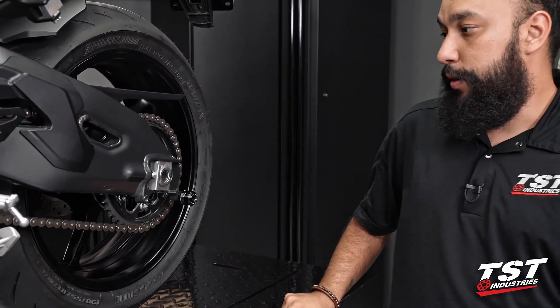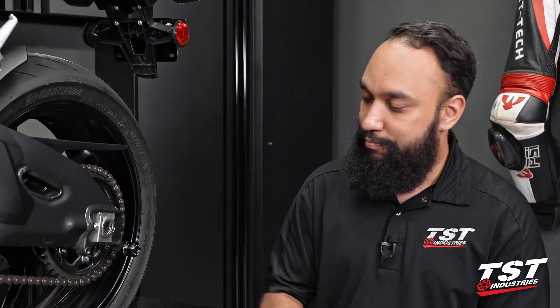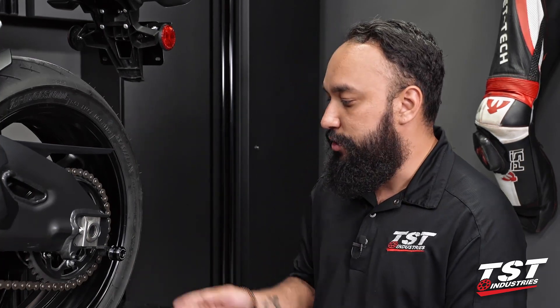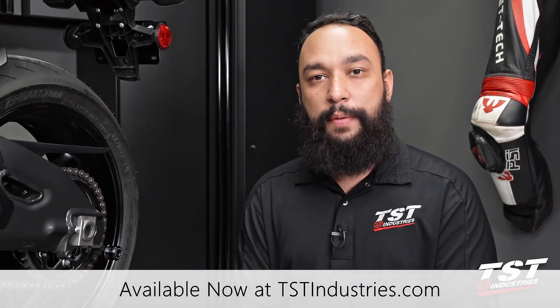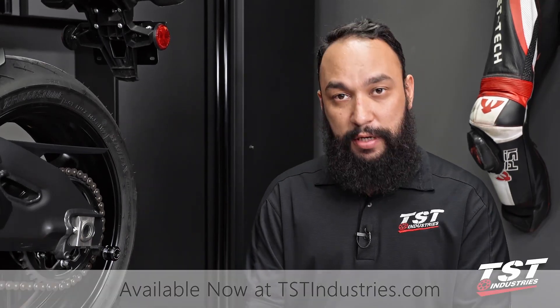And with that, this installation is now complete. You may be wondering why we need a video for this, but you'd be surprised what people ask us for. Hopefully this helps you install spools on your MT-10, or any other bike. If you want to check these out, or the spool sliders, or the axle block protectors available for this bike, be sure to stop by our website, tstindustries.com. The link to these spools will be in the description of this video.